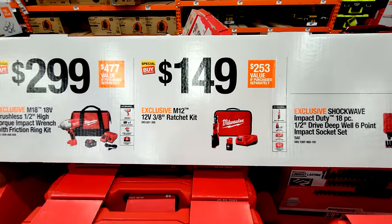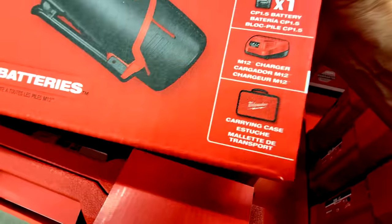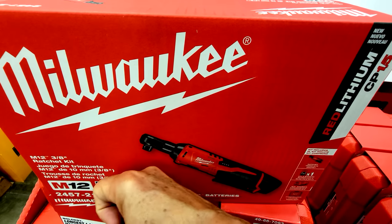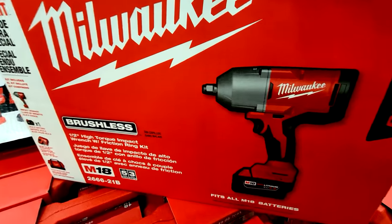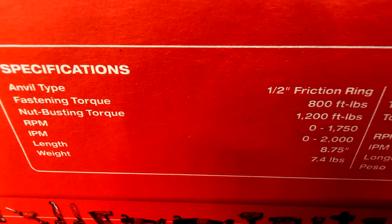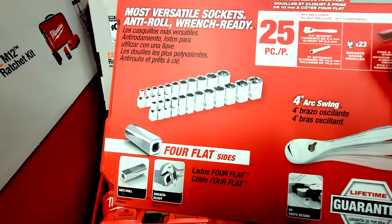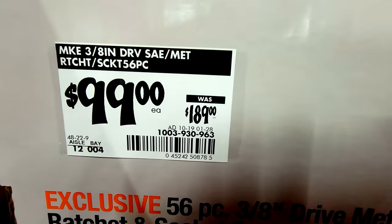Milwaukee's ratchet kit is one of my favorites — I have this at home. Normally the tool alone is $149 in store, but this kit comes with the canvas carrying case, charger, and one CP 1.5 battery, very light and easy to use. I love it for getting at hard-to-reach dishwasher legs. For $299, there's the half-inch high-torque impact wrench friction ring kit with an XC 4.0 battery, charger, and bag — brushless, with 800 ft-lbs fastening torque and 1,200 ft-lbs nut-busting torque.